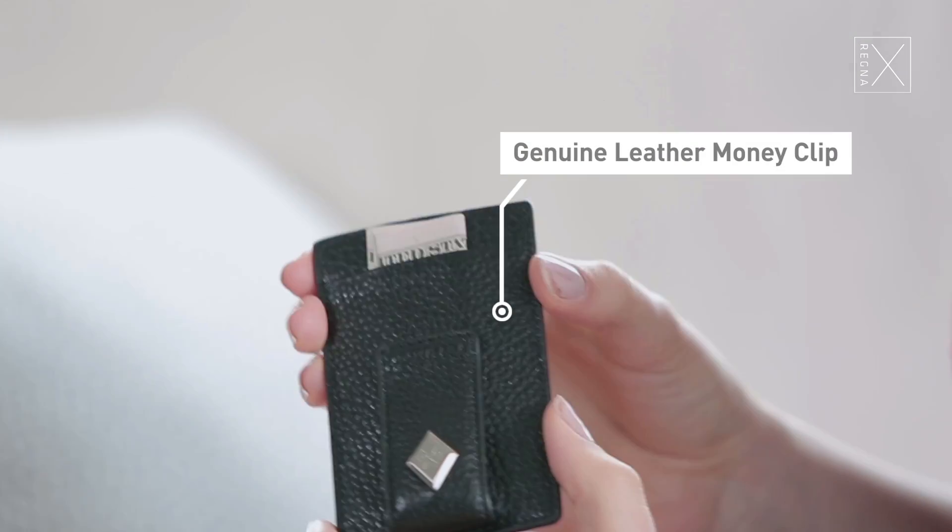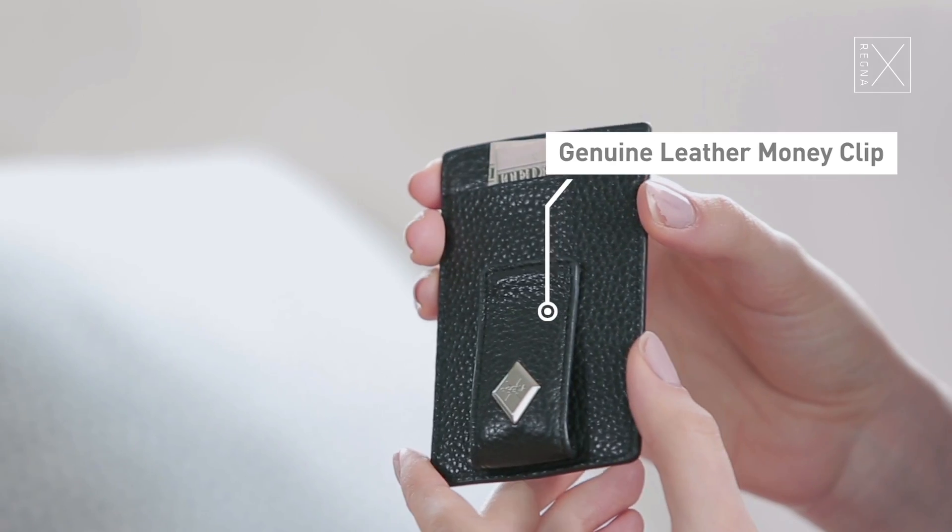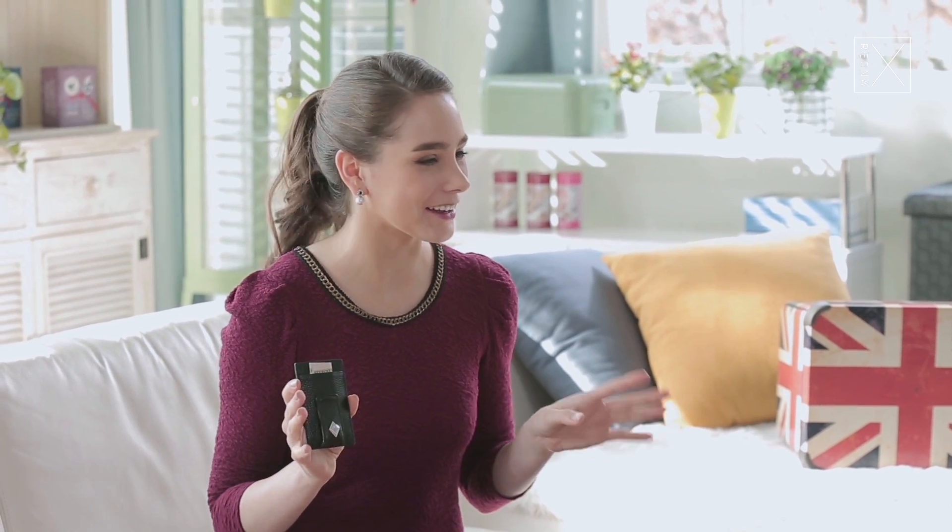Hey guys, I wanted to talk to you quickly about this men's money clip from Regna X. This is genuine leather and it's a great option for guys because they're not like girls who like to carry around a million things in their purses.